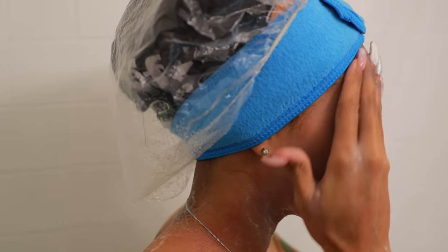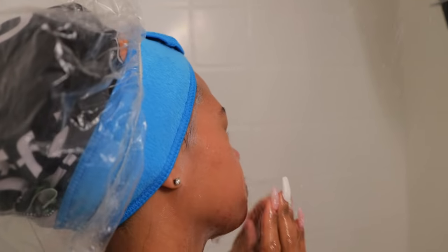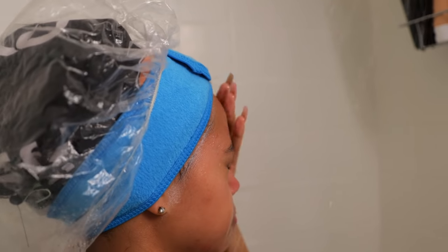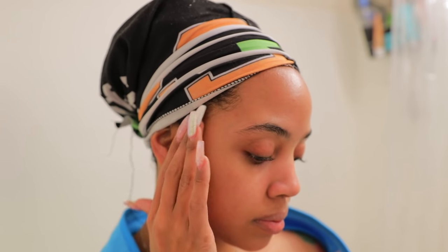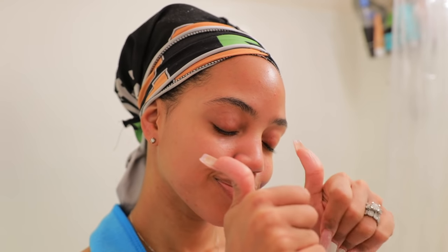This headband is the reason why I've been able to wash my face and shower for the past month and not one single strand of my edges has curled up. Once I get out the shower and I take my shower cap off and take the headband off, you can see that my edges are still smooth as foot — no curlies, no nothing, you don't see any reverting. So shout outs to this facial headband.